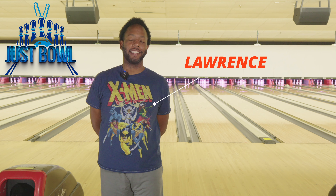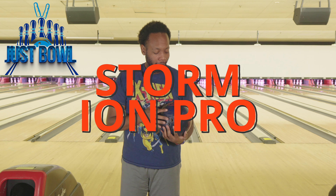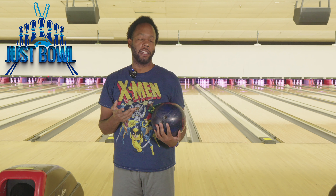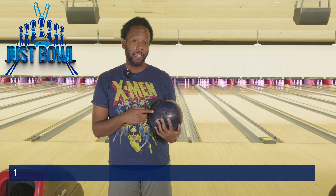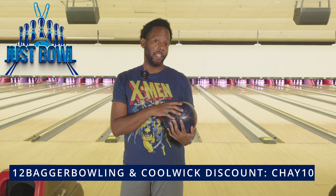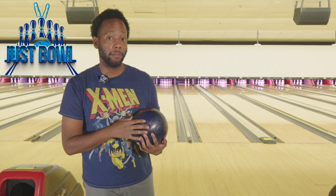Hey, what's up everybody, welcome back to Just Bold TV. My name is Lawrence, and today I will be doing a ball review on the Ion Pro. This ball is an ASYM hybrid. They say it fits kind of in between the Phase 2 and the IQ 2 edition. I've thrown it already, and I really, really like this ball. Y'all can watch me throw some shots with this ball before I get lined up and try to throw a game.